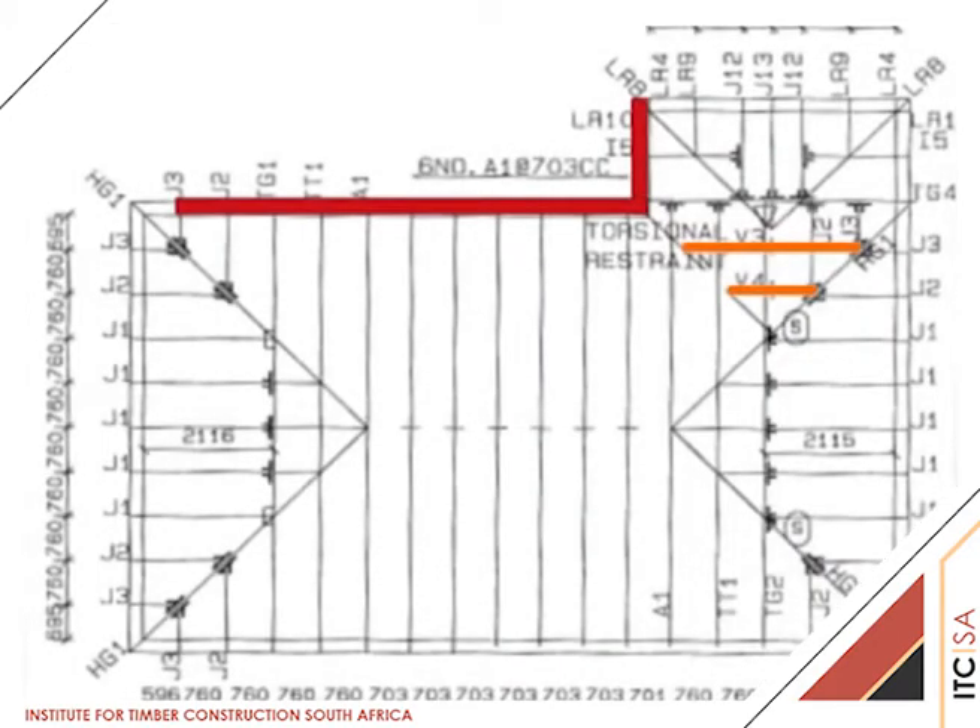The V3 and V4 valley trusses shown on the layout drawing in orange are placed on top of the rafters of trusses sloping towards the TG4 girder. As indicated by the green arrow on the video, the blue arrows show the change in direction of the roof slope. The V3 and V4 valley trusses are creating this new slope.